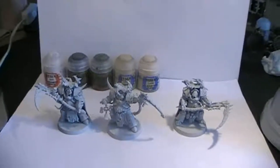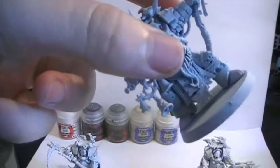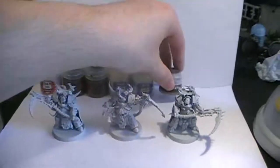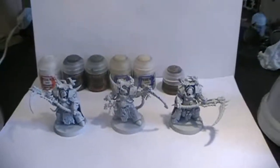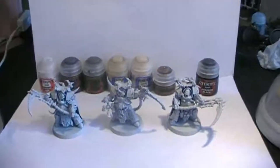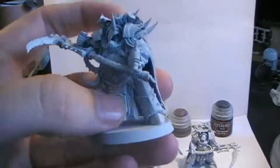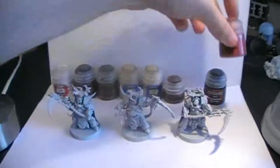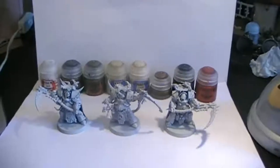For certain areas where it might be needed — for instance, this one has some Nurgle bells — for those we're going to be using Balthasar Gold. Then wherever it's needed I would recommend Abaddon Black. These models also have some cloaks, either covering their faces, down below, or on the back. For those I would recommend Screamer Pink, so you have a color that distinguishes itself from the green and white.